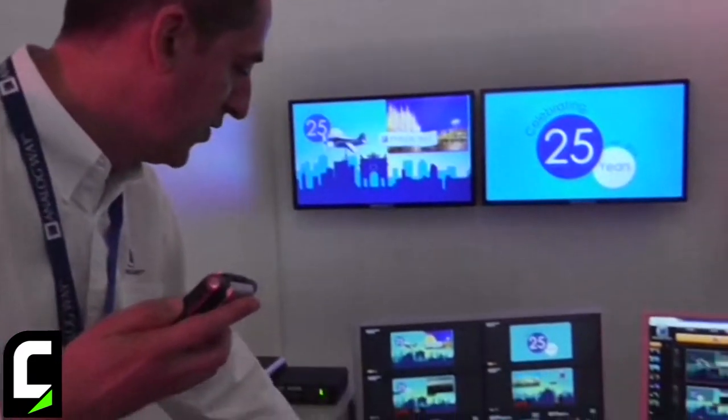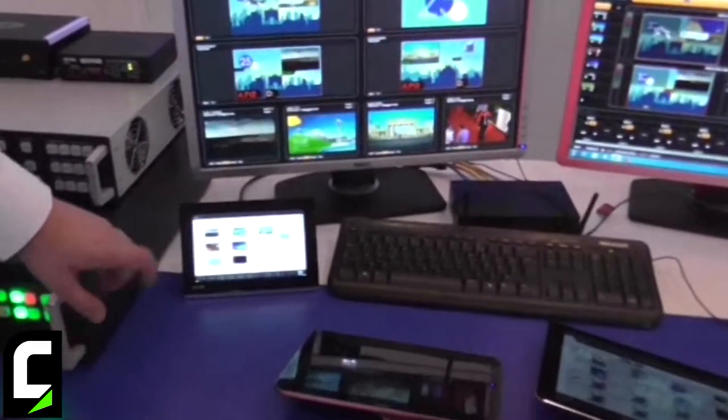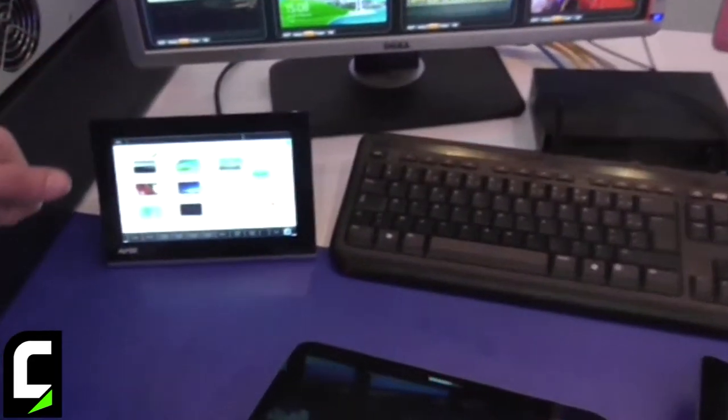Here, for example, running on the AMX, you can see that you have access to all the inputs with live pictures refreshed every second.